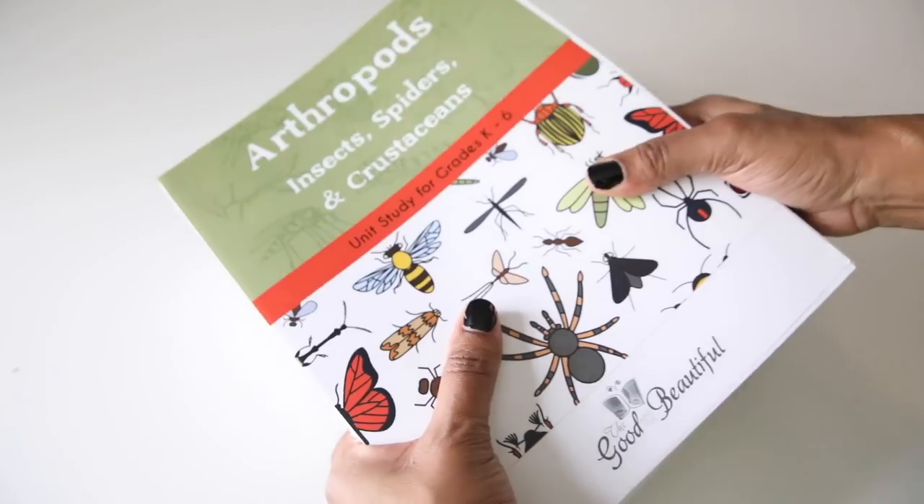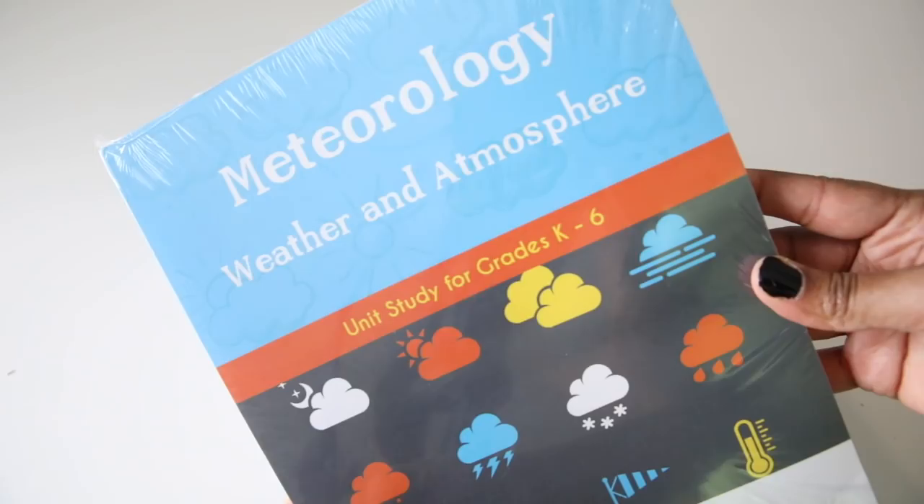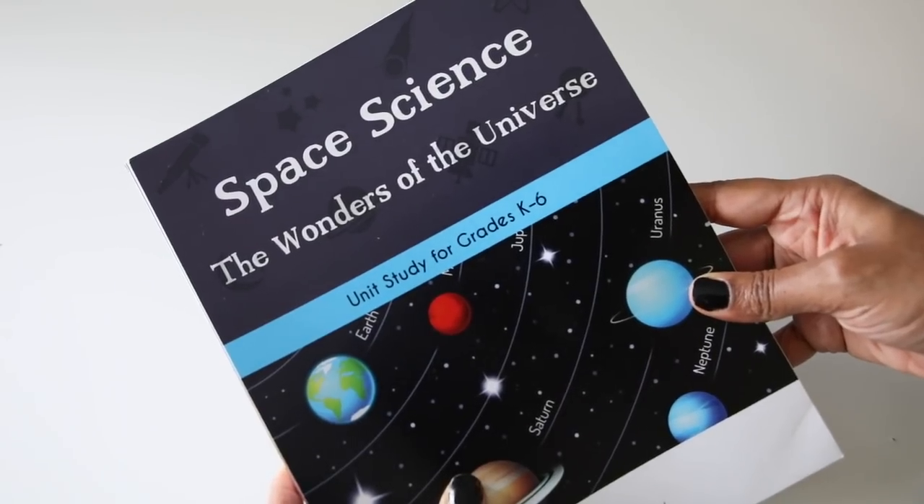Hi guys, welcome back to my channel. Today I am going to be chit-chatting my way through the Good and the Beautiful science units. I'm just going to talk through one of the units, but all of the units are basically laid out the same way. I currently own seven of their science units: arthropods, both of their energy units, chemistry, water, meteorology, and space. I've only worked my way through the arthropod unit with my kids.